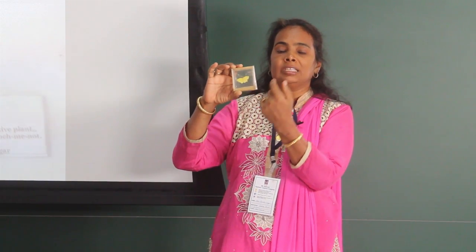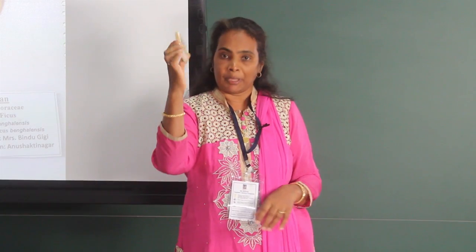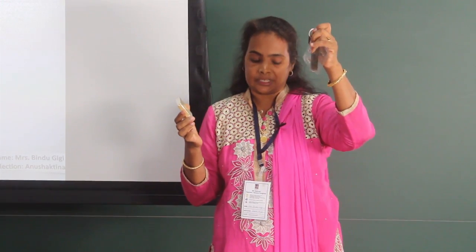I embedded some of the specimens over here. Embedding can be done by pressing the specimen between acrylic sheets. It can be used as a paperweight, or it can be used as a keychain.